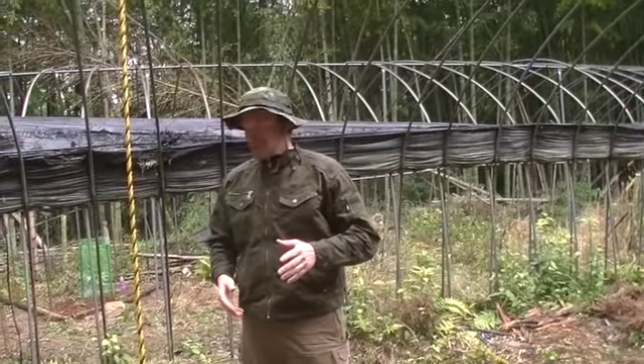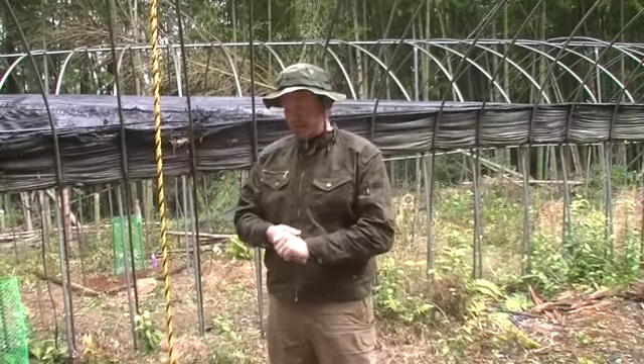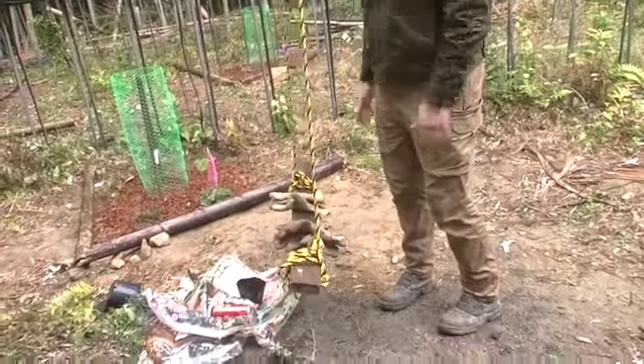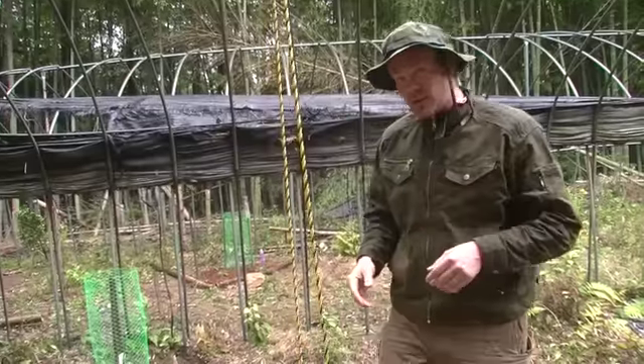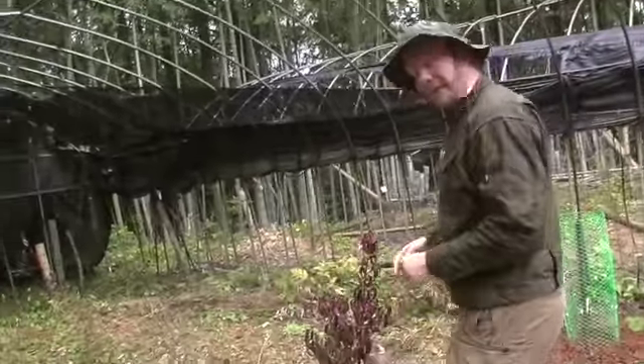Hello everybody! Welcome back to my land — or my father's land, my father-in-law's land. You can see we're making it kids-friendly. I got a little swing here for the kids and they're enjoying it a lot. I've been coming here with a few friends now; one of them is filming this right now. Thanks, Andy!